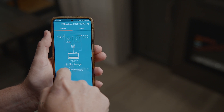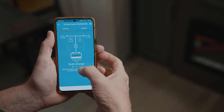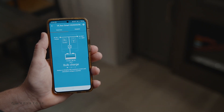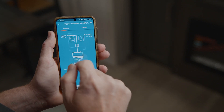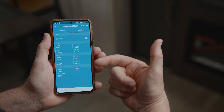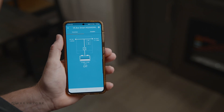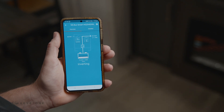In the status section you'll see bulk charge, absorb charge, or float — those are the different charging stages. Right now we can see 86.5 amps, which is how much power the charger is putting in. The batteries are at 13.656 volts, battery temperature is shown in Celsius, and that's the current amps going in. You can also turn the inverter off directly from the app — click off and it shuts down, then turn it back on and everything comes back.